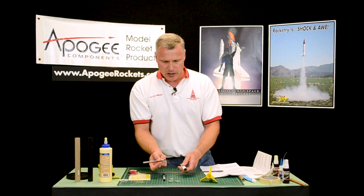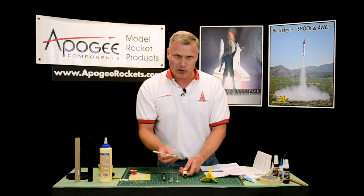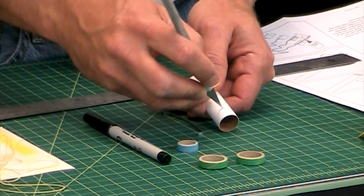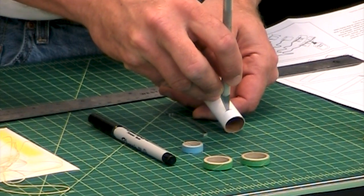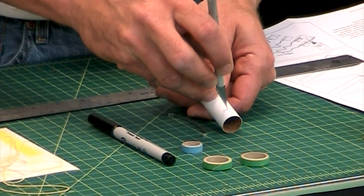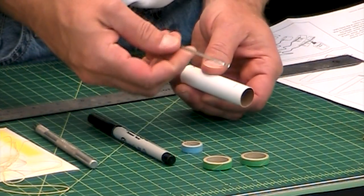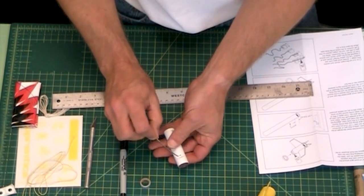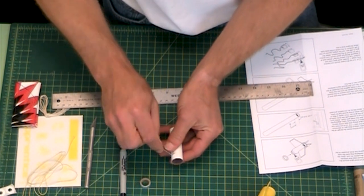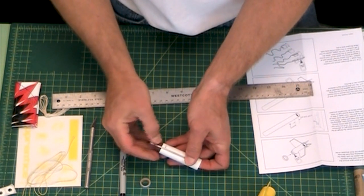If you're around kids, you've got to be very careful — guide the kids in this step. Basically, I just take the knife and plunge it into the tube like that. What you want is for this end of the hook to go into that slot we just cut. There it goes, just like that.